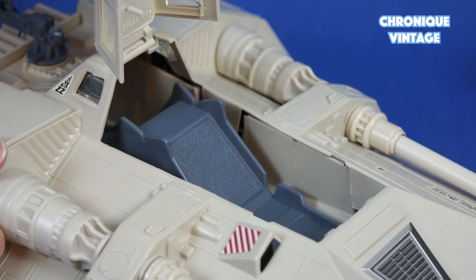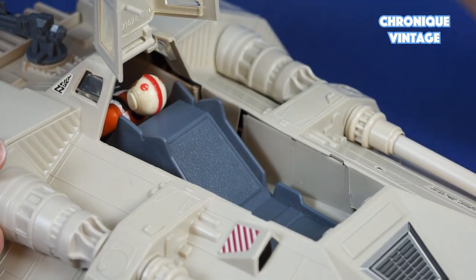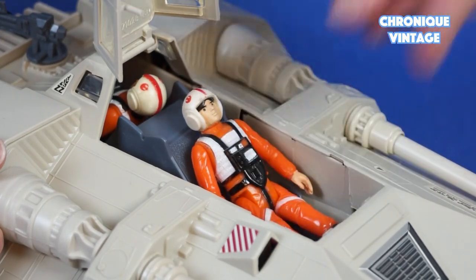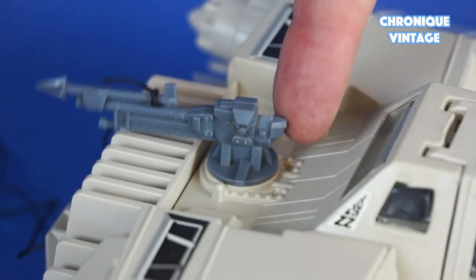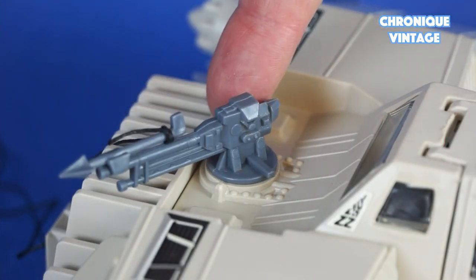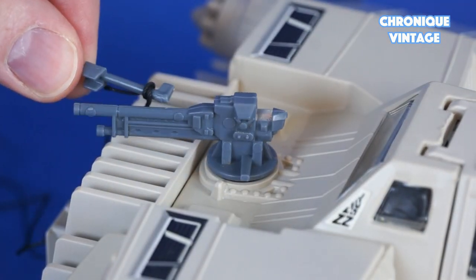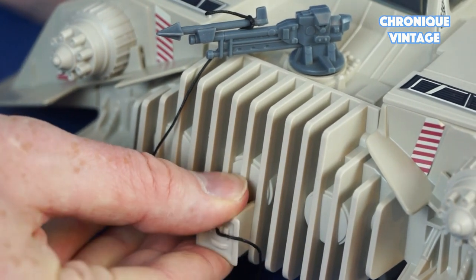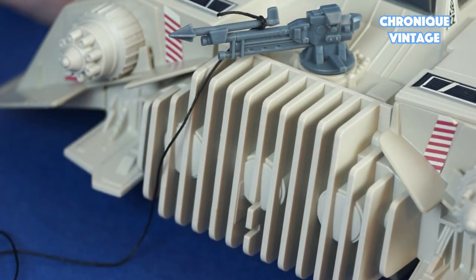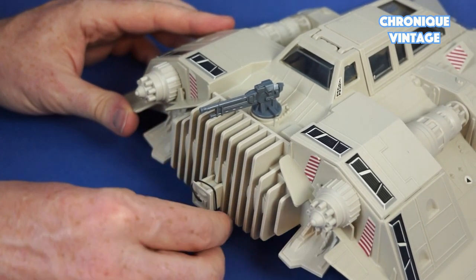Open the cockpit canopy to add two action figures. The harpoon gun rotates from left to right. You can detach the harpoon from the laser gun. Remove or press the harpoon spool from the grillwork — the string wraps around the harpoon spool for storage.